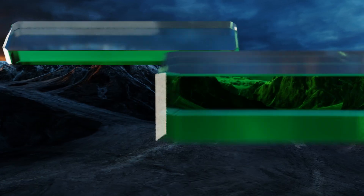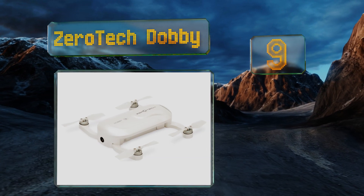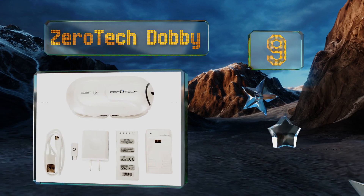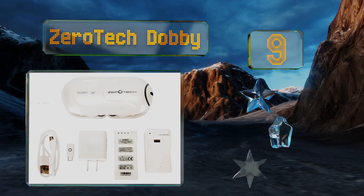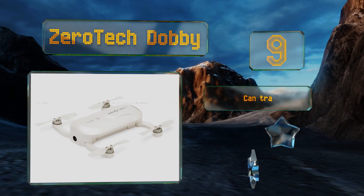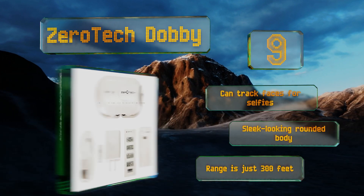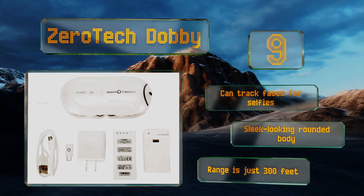At number nine, the Zero Tech Dobby is barely larger than an iPhone when the arms are folded in, so you'll have no trouble taking it anywhere. It makes an audible beep when synced to your smartphone, on which it displays the exact amount of remaining battery life. It can track faces for selfies and comes with a sleek rounded body, but its range is just 300 feet.